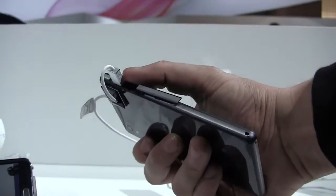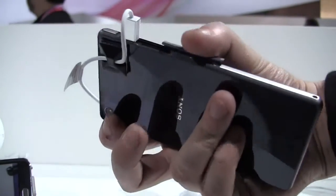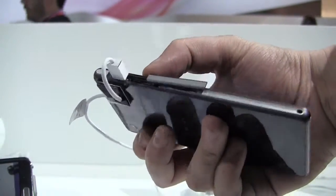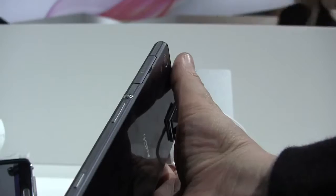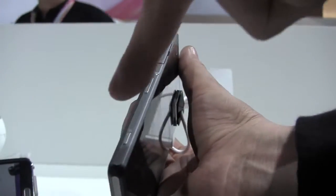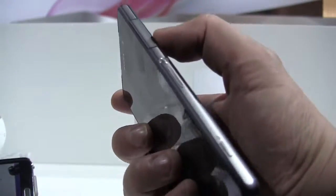We have a micro USB connector over here that they're using as a kind of lock right now, and there's a micro SIM card slot here. There's nothing on the bottom. There's a camera button here, a volume control, and a power button. Over here you can get your microSD card in.